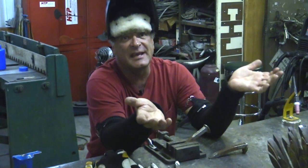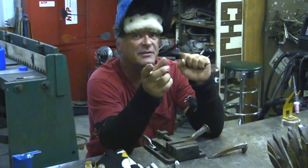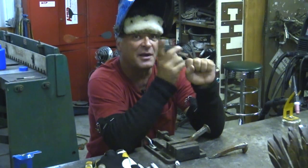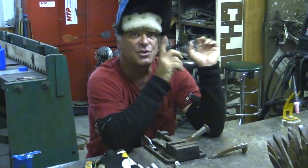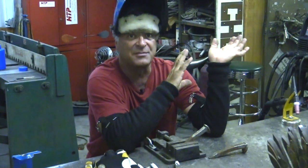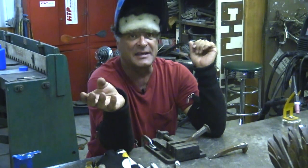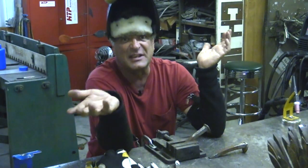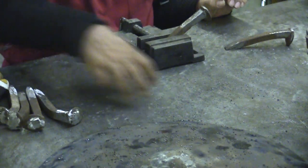Why am I using TIG for this? Several reasons. I've got this new machine I want to check out, so I want to run some higher amps with it, see how it does, see how the cooling is on the machine, and see if I hit the duty cycle too quickly.